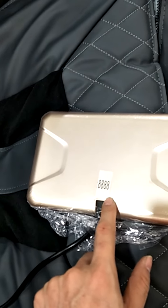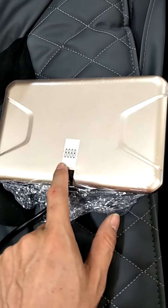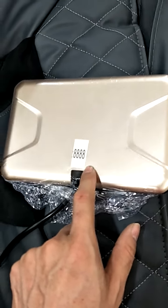And the last one, this is the Bluetooth button. Thanks for watching.